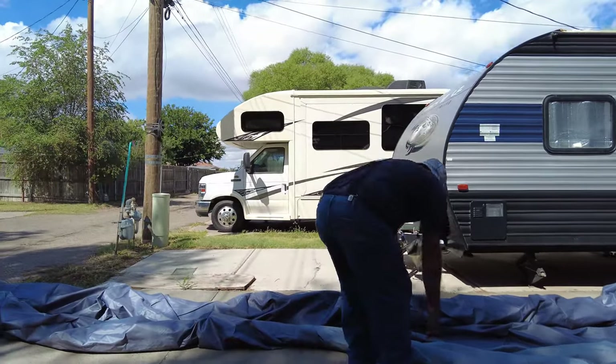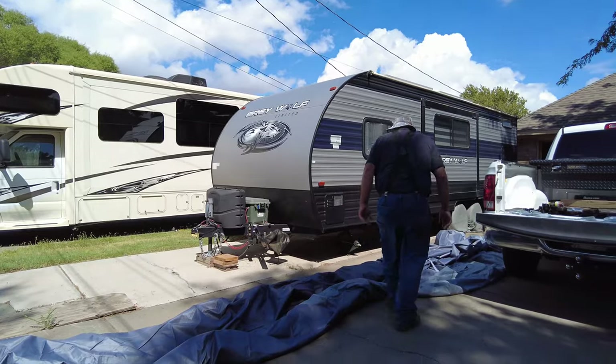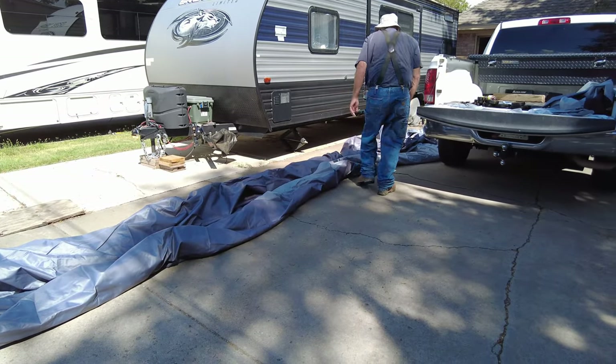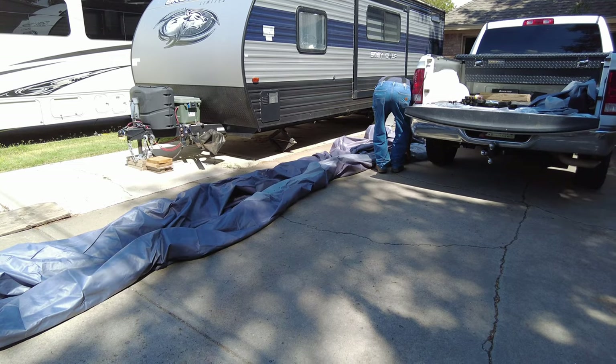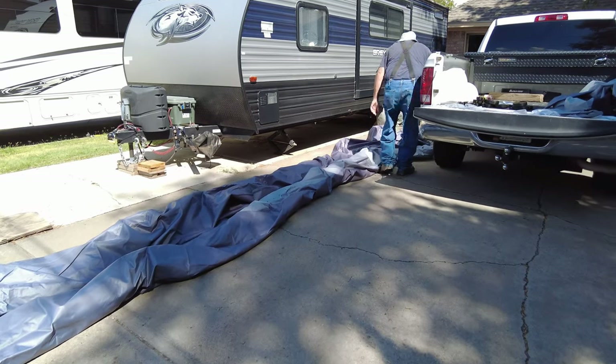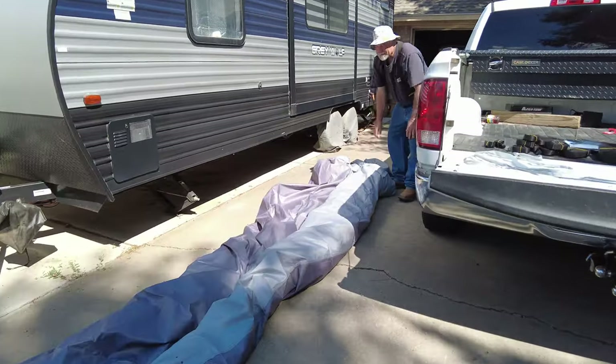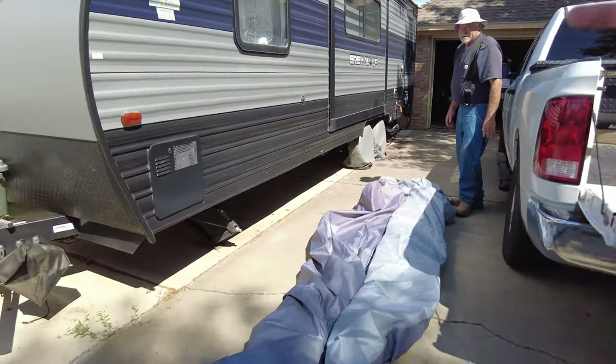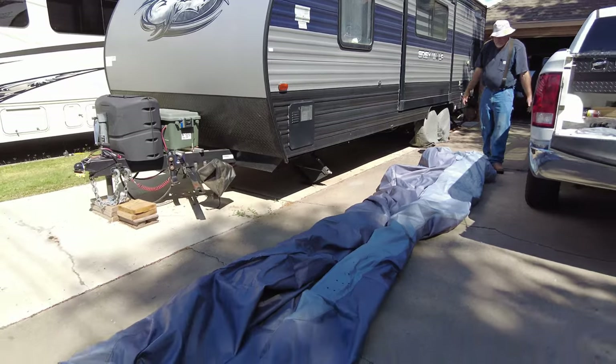It also says you can just fold it and not roll it — we rolled it, but it's good either way. Next, we are going to roll the cover from the rear, leaving the loose end in the front. We're going to take the rear of the canvas here and just start rolling it all the way towards the front.